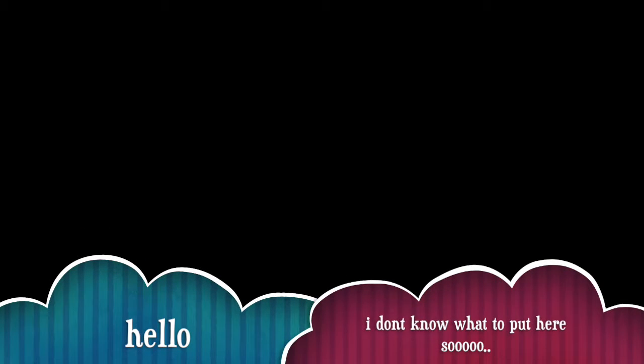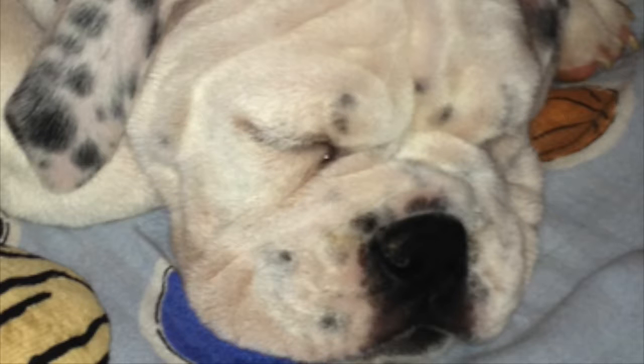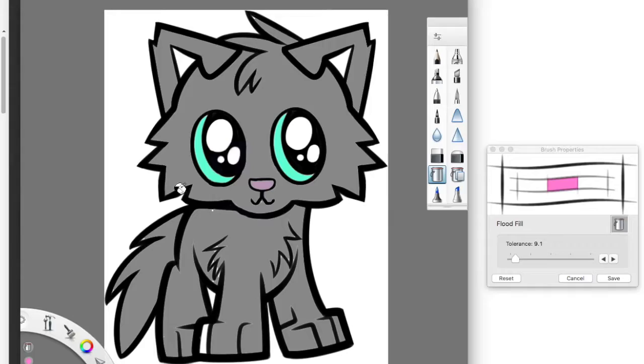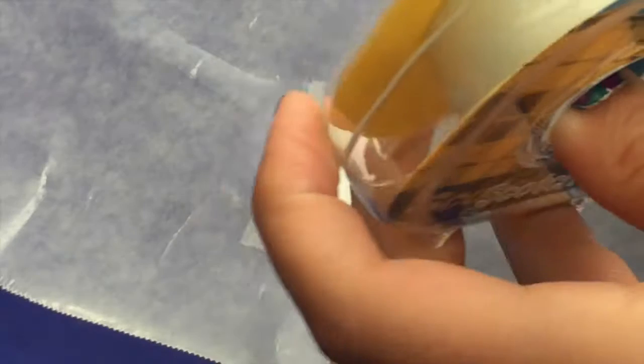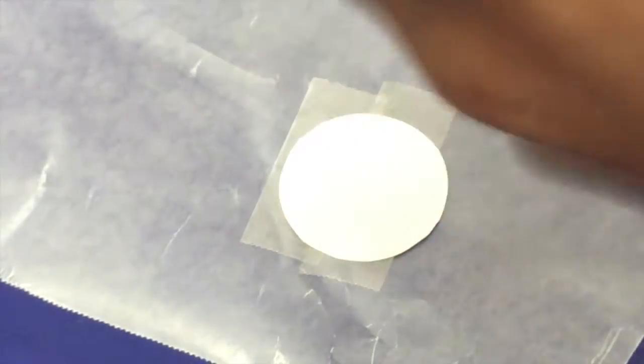Hey everyone, sorry I didn't post a video last week — I had the stomach flu and really did not want to do a video. Welcome back! Today we're going to be making some stickers. These are really fun because you can use them for anything, and if you have a slime shop and want a little logo, you can use these for that too. Let's just get straight into the video.